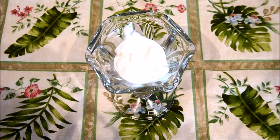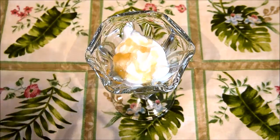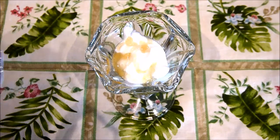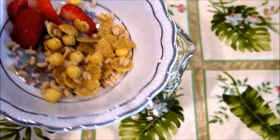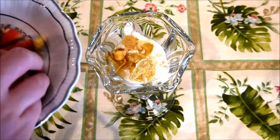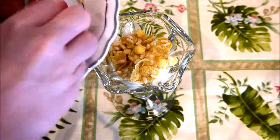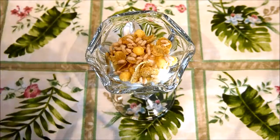Next I'll drizzle some honey — a nice little drizzle there. Then following that I add some organic cereals, and you can use whatever type you like.